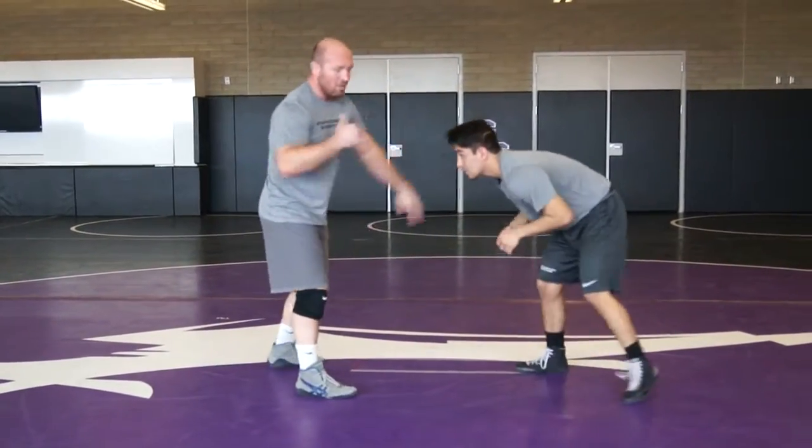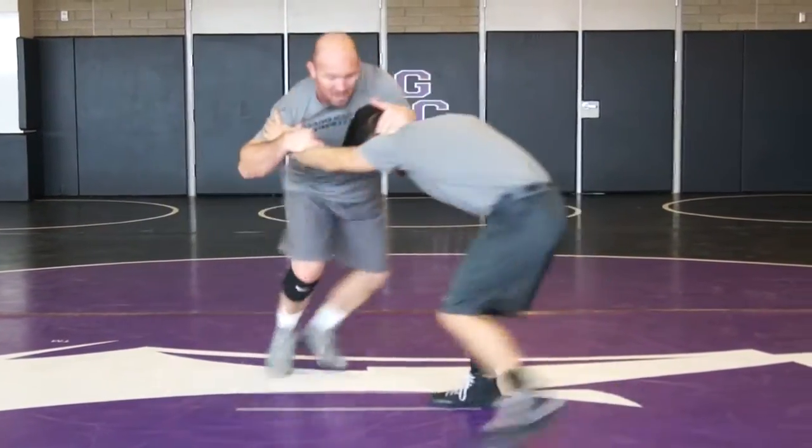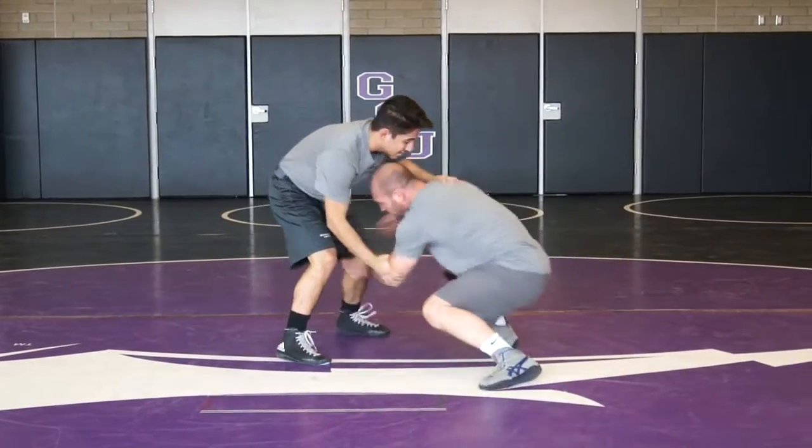Another one is just coming off of a snap right here. He's posting me, thumb block — I'm going to go left hand head, right hand snap, and I'm moving him with my feet right here. Then I can go to the legs.